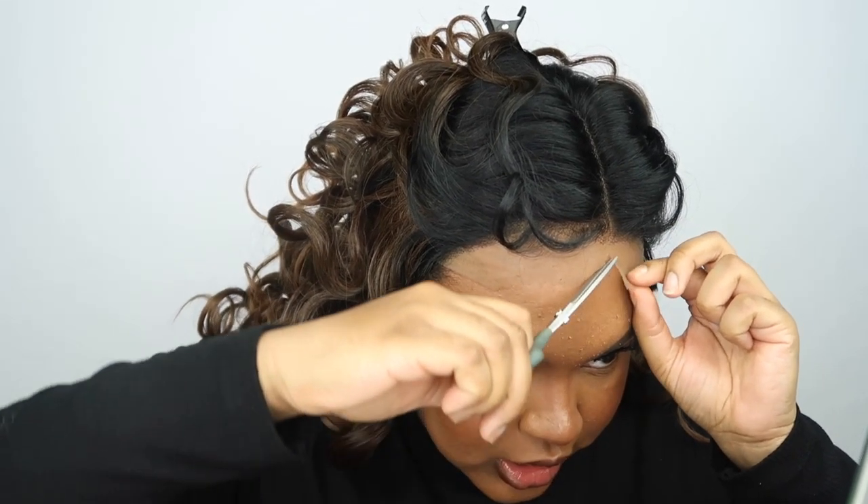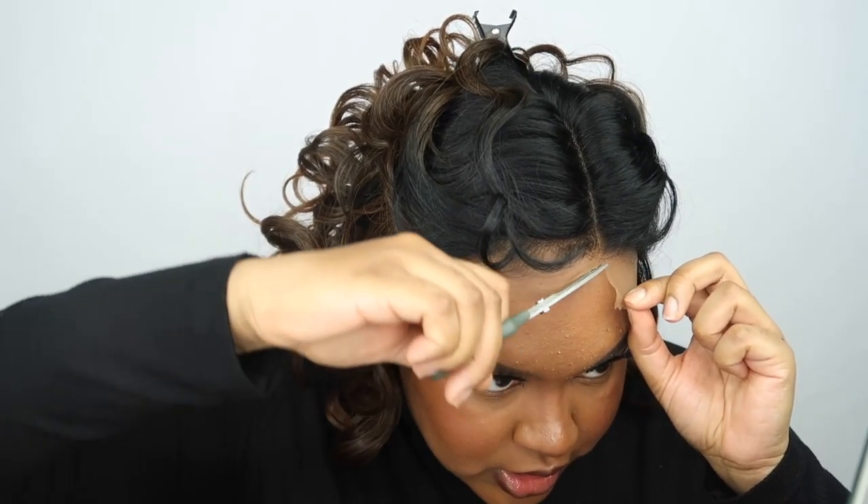We are just going to cut off the lace. I love to get really close to the hairline whenever I'm cutting. You guys have seen me do this before. It does look very natural to the side.